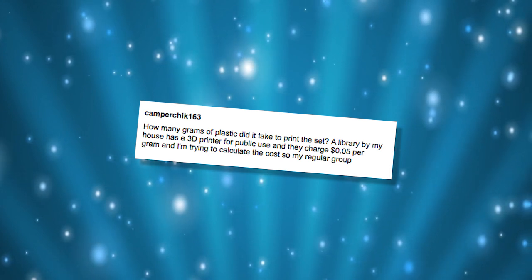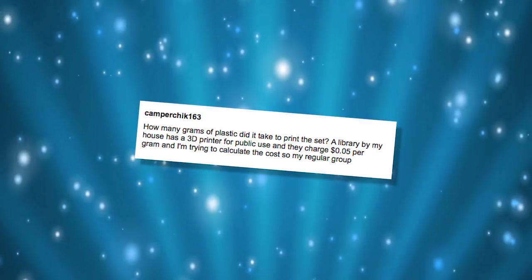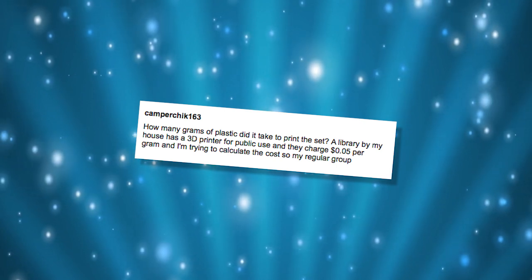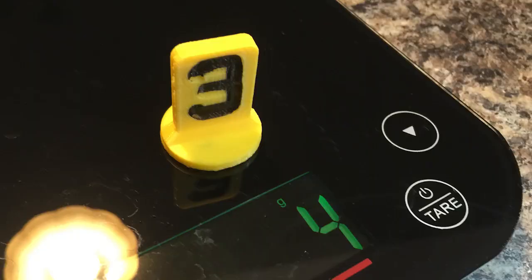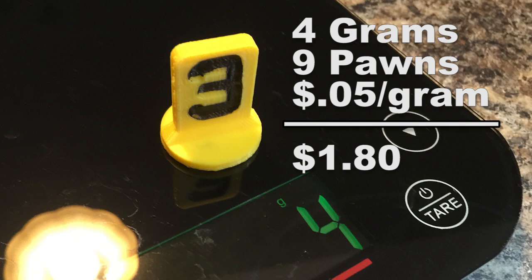And that brings us to our next YouTube comment. This one comes from CamperChick163: how many grams of plastic did it take to print the pawn set? A library by my house has a 3D printer for public use and they charge five cents per gram, and I'm trying to calculate the cost so my regular group can buy one. So here are the pawns we showed a couple of weeks ago. They're about the size of your thumb — these come out to about four grams a piece. Take that times nine, that's 36 grams times five. You can do the math yourself. You might also want to check with your library to ask if they're going to charge for rafts or support, because that can become costly.